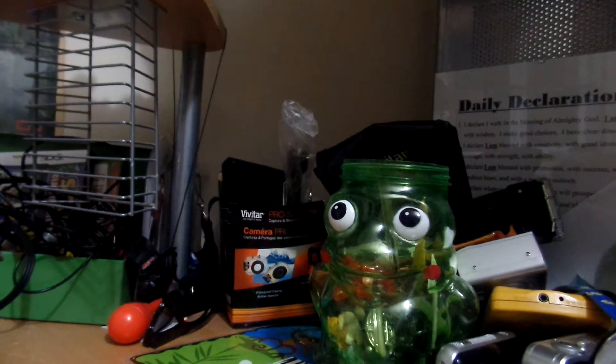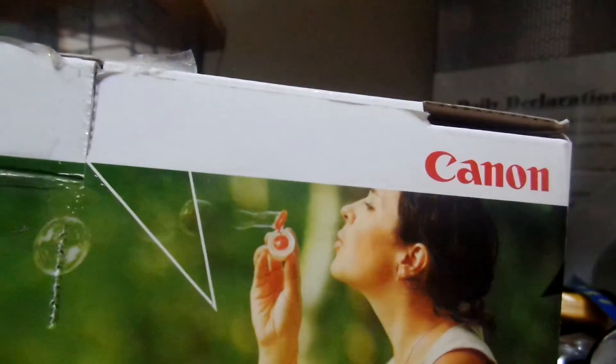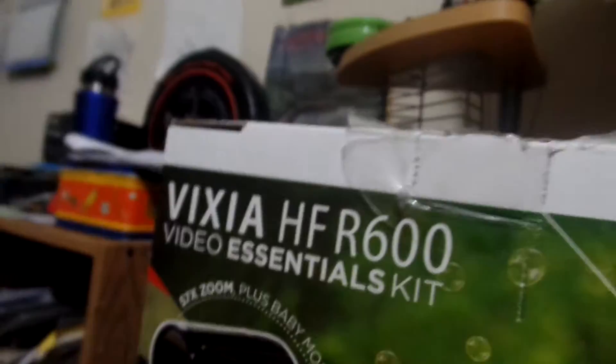Hi everyone, TrainWineProductions here. And today I'm going to be unboxing my new video camera for railfanning — this Canon Vixia HF R600.